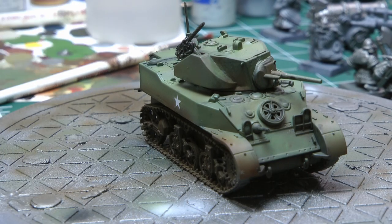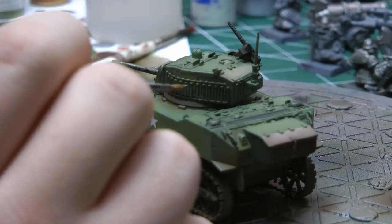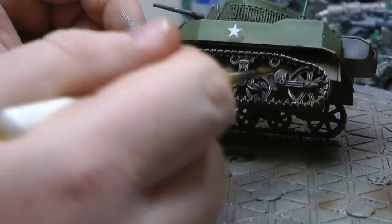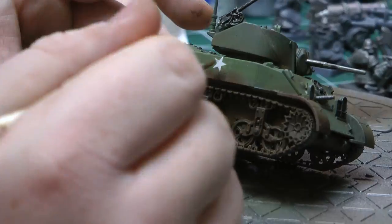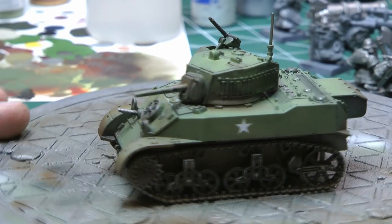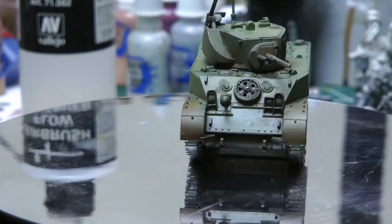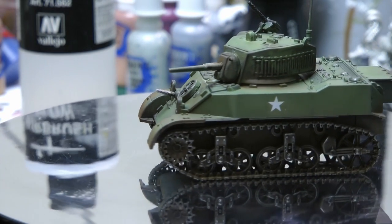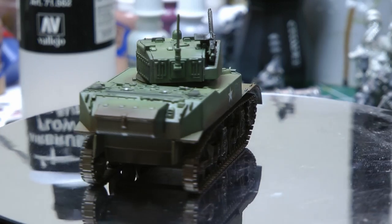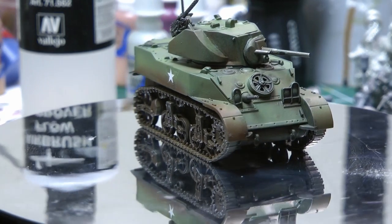The final bit of this paint job is some metallics - I'm going to be using Leadbelcher again, just giving it a light dry brush over the tracks. I'm not going to completely cover them, I just want to show that there is still some metallics underneath all the mud. I'm also going to pick out the tools on the top and some of the caps - each to their own, but I think it gives the tank some more life. And there we have it - the completed Stuart Light Tank for the Americans. I'm going to be using this in Normandy and going into Germany in 1944. Really excited about getting it on the table because the rules are really good with Bolt Action. I hope you guys have enjoyed this - give us a comment, a like, don't forget to share and subscribe. Thanks very much for watching!